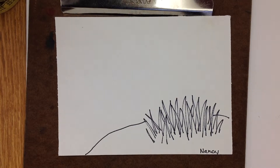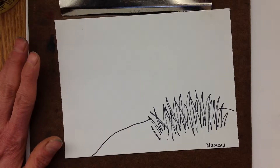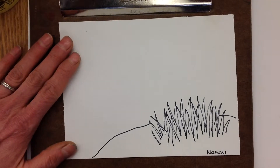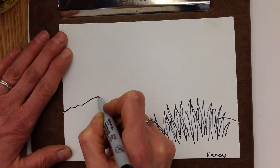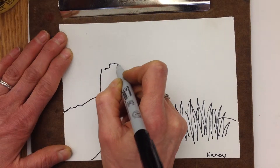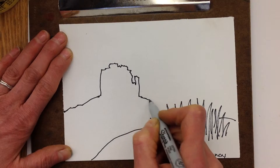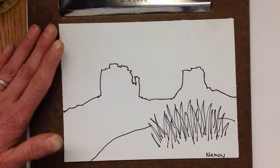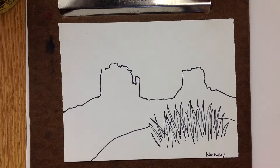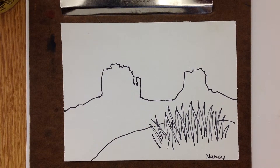Step number two says draw the middle ground. It helps me see that the middle ground in that photograph really is those big rock structures — I'm not sure what you call those, they probably have a name. I don't have to do these perfectly. This is nature, this is a landscape. If a rock has an extra bump on it, is it a big deal? No. If a tree is a little bit different, pointed different or different size, is it a big deal? No. You're getting the idea of the landscape from these photos, just like you would if you're outside doing a quick sketch. So now I've drawn the middle ground.